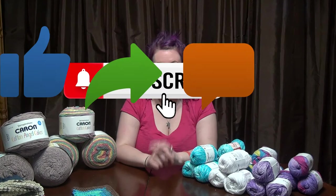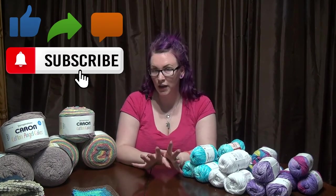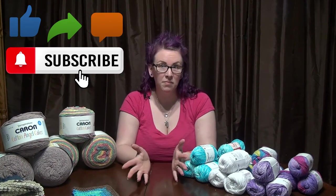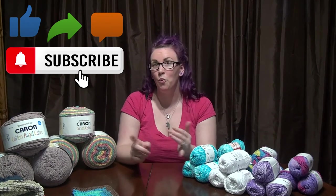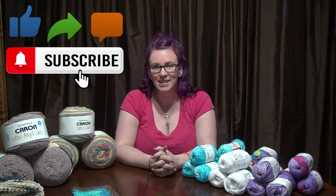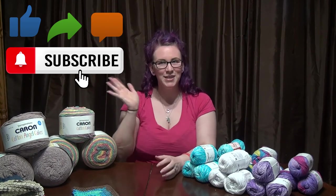You can find her at Rose Likes Crochet. If you liked the video, don't forget to like, subscribe, and share, and hit the notification bell so you don't miss any of my videos. Go down to the comment section and tell me — what's your favorite cotton and what are your favorite things to make with it? I look forward to hearing your responses. Until next time, happy crocheting!